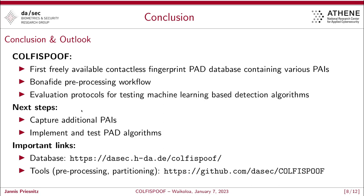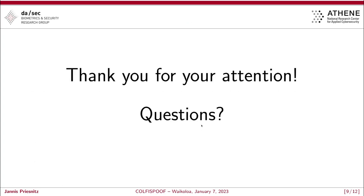To draw a conclusion, we propose in this work the CofFee Spoof database — the first freely available contactless fingerprint PAI database containing various different PAI species. We also propose a bona fide preprocessing workflow and evaluation protocols for testing machine learning-based detection algorithms. Our next steps are to capture additional PAIs and to implement presentation attack detection algorithms. Our database is freely available under the provided link, and we have set up a Git repository where you can download our preprocessing workflow and partitioning in order to do the evaluation. Thank you very much for your attention, and I'm open for questions.